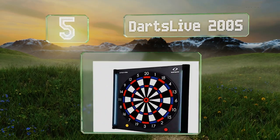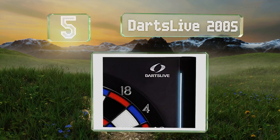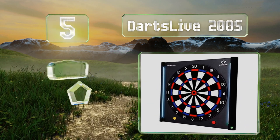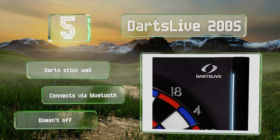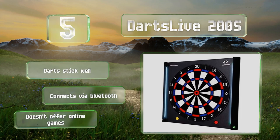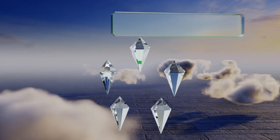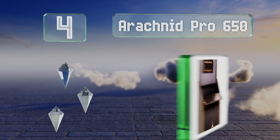Moving up our list to number five, modeled after a popular worldwide system, the Darts Live 200s lets you track your skills and progress using the same rating system the pros use. It does a good job of dampening noise, so it can help save you from disturbing roommates and neighbors. Darts stick well in it and it connects via Bluetooth, but it doesn't offer online games.